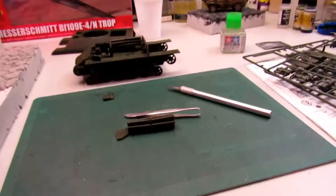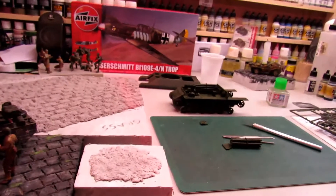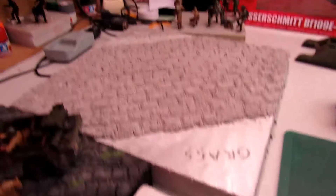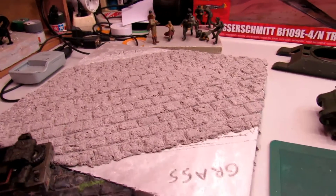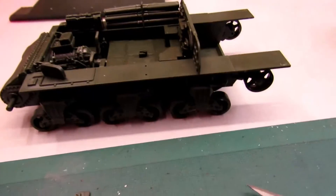Hello friends, once again in my bench today. Yesterday I made a video to do this diorama, which is going to be for my M10. Let me show you what I'm doing now.